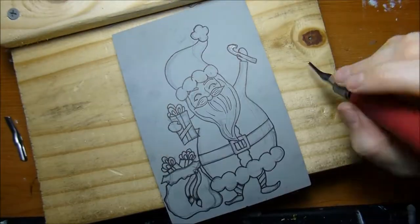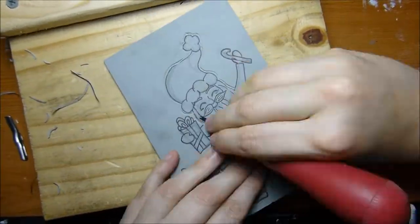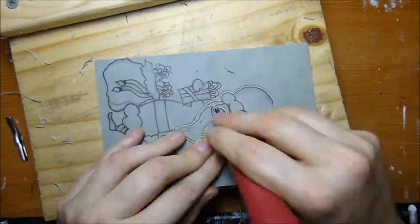To protect my work surface, I am using a bench hook that my fiancé made me from some scrap wood. This also allows me to put the print up against something if I need it to be a little bit more stable.